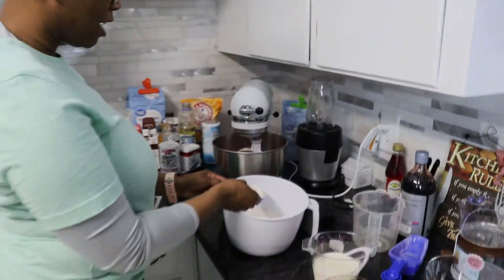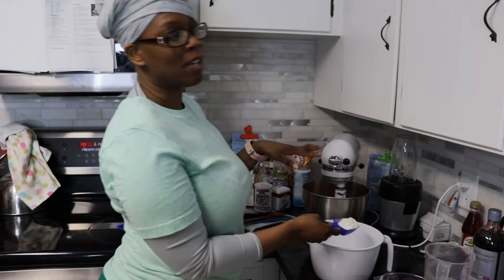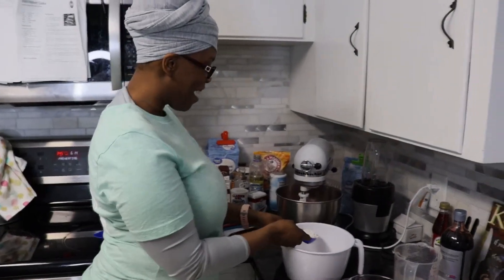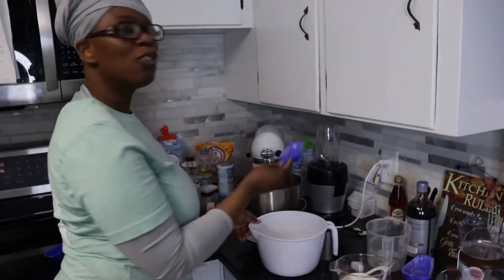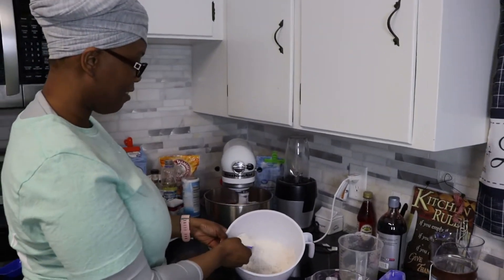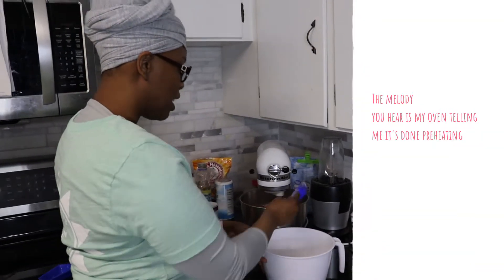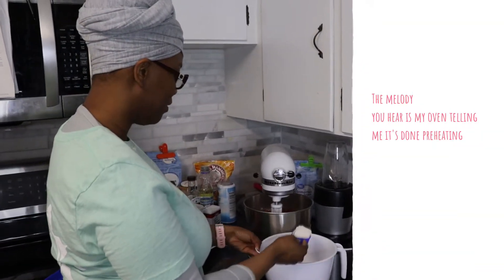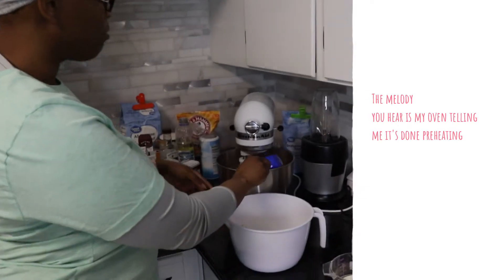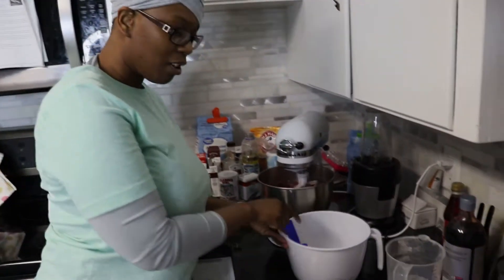Red velvet cake is easy — one of the most easiest cakes to make. I really started baking when I was like 15 or 16 and red velvet is my favorite cake. I couldn't find anybody to bake for me, so I was like, you know what, I'm going to do this thing myself. And that's how I got started in the kitchen baking.